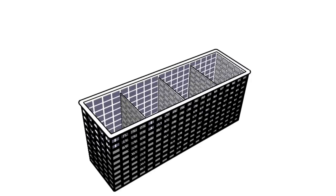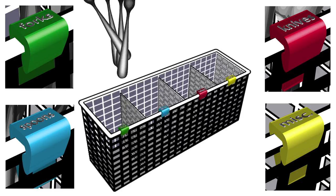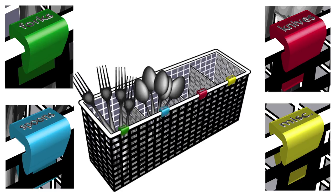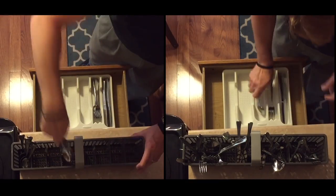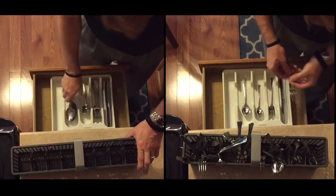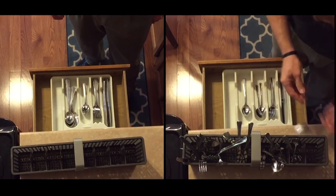Here's how it works. Simply place the color-coded silverware clips on your dishwasher basket. As you load the dishwasher, place the silverware in the correct color-coded labeled spot. After the dishes are clean, you'll be able to easily grab all the forks, knives, spoons, and miscellaneous silverware and put them away quickly.